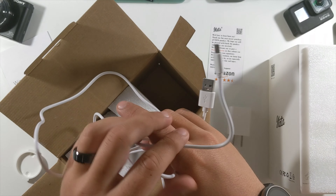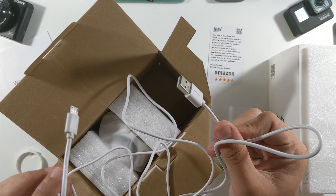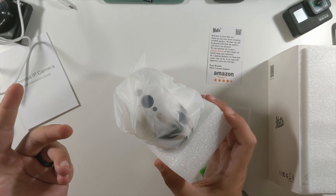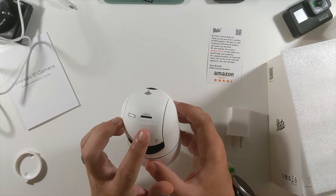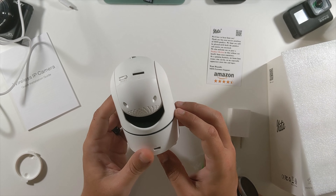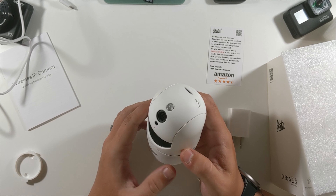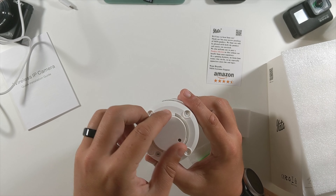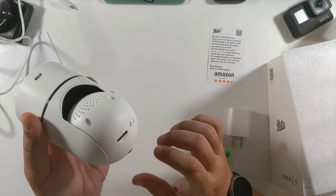Based on my height — I'm about five-eight — this power cable goes just above my head, so I'd say it's easily a six-foot micro USB power cable. Last but not least, under a little extra foam, is the actual camera. It has a reset button on top and a micro SD card slot on top, which is great for saving clips or continuous recording depending on the app.